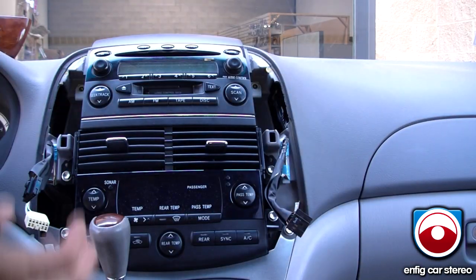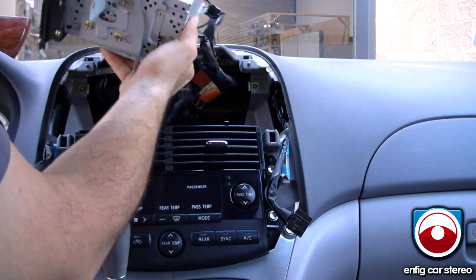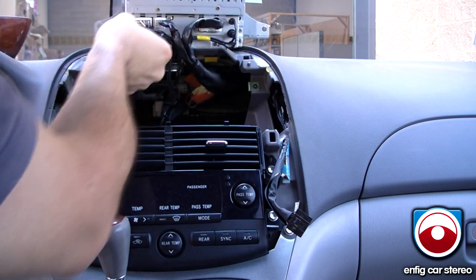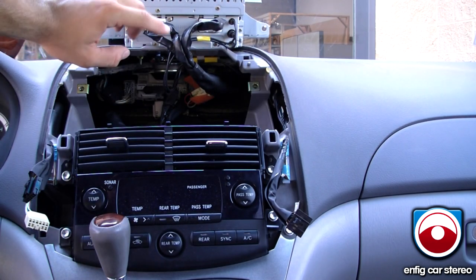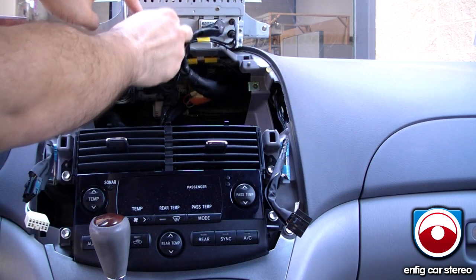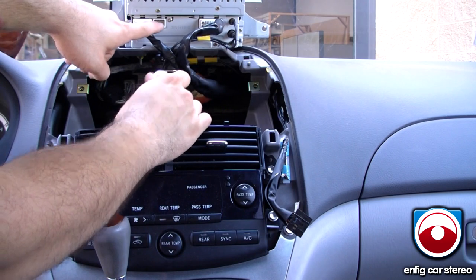Once you get that done, all you have to do is pull out the radio, turn it around like so, and there's your aux connection for your iPod. Pull over here, put a little pin on the bottom, pull that out, and then the connector we're going to use will connect in there and connect out.